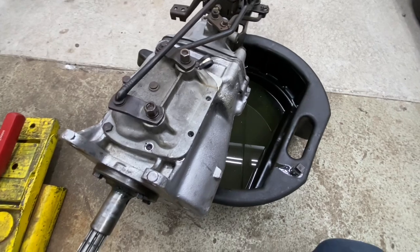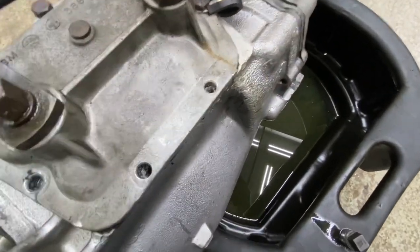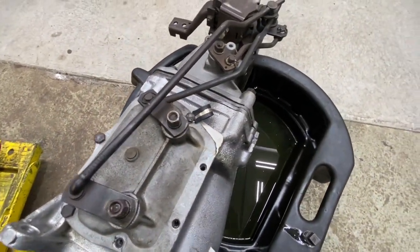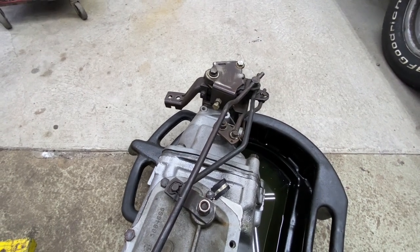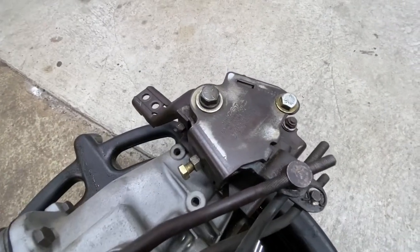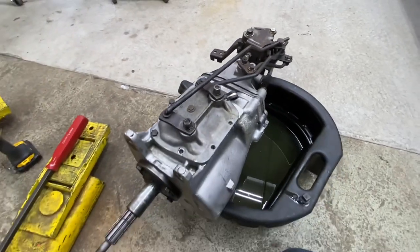He updated to a five-speed or six-speed in his car, so this is supposedly good. We're dumping the fluid on it - actually it looks pretty clean. There were a couple of bolts from the side cover that were missing so I pulled one out to match it, replaced that, put some fresh fluid in it. It's got a Competition Plus Hurst shifter with the correct handle for the car supposedly, so let's see if this works.